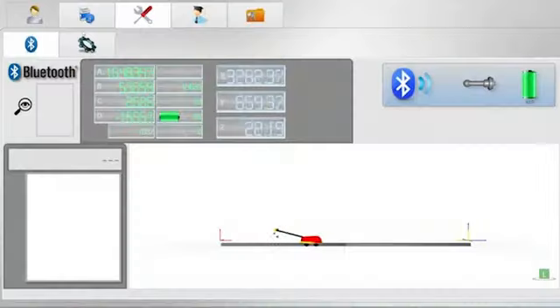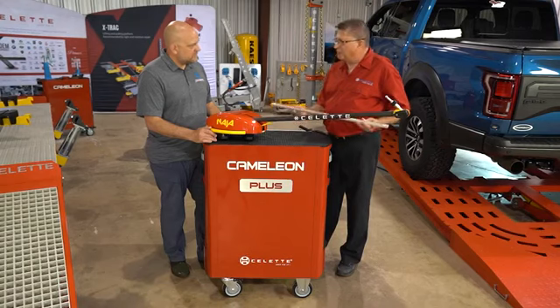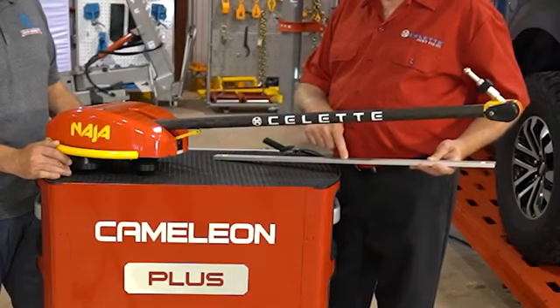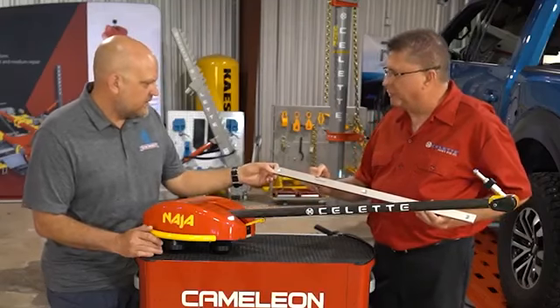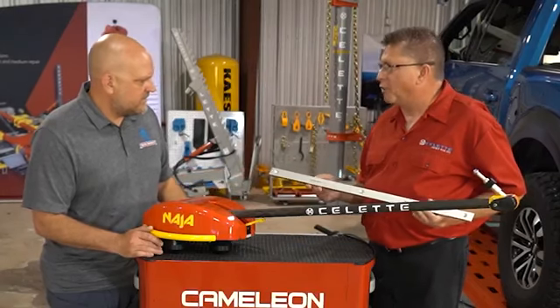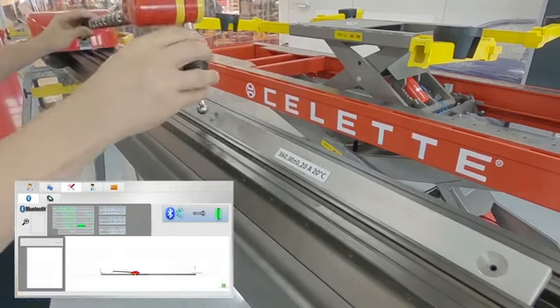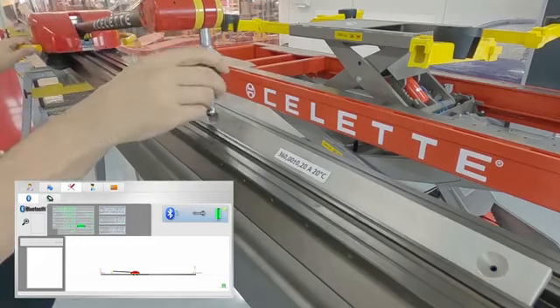How does this work? We start up the software, enter a diagnostic page, take this measuring tool, and simply measure from this point to this point. It gives us the actual figure — 340 millimeters plus or minus 0.2. That's our allowance: two tenths of one millimeter, very small.